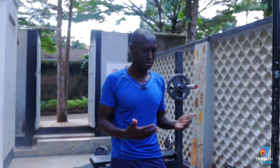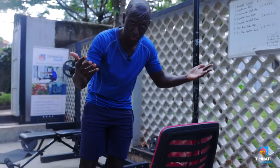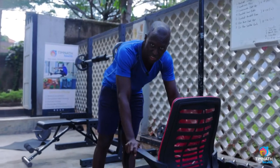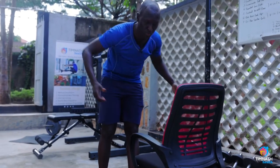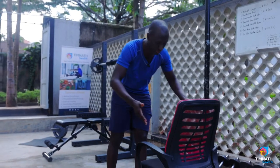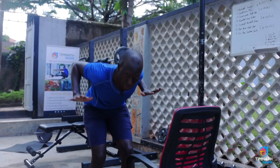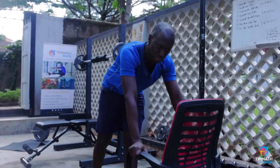Beginner level would be something like using, if you're at home and you don't have much equipment, just a chair which has handles like this. Or if you have two bars which you can have at either side of you, then you could use that. You could also use two tables — something which can help you go down and come up. I'll use this chair.